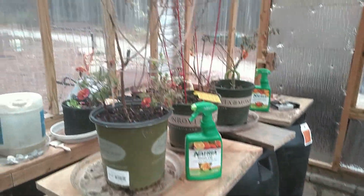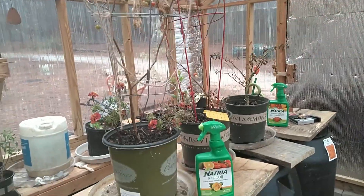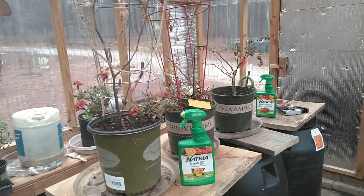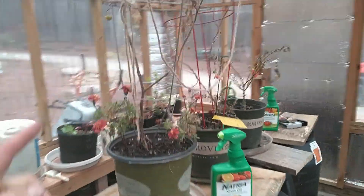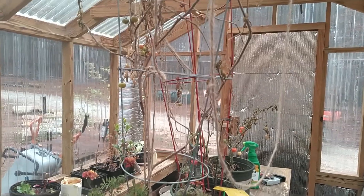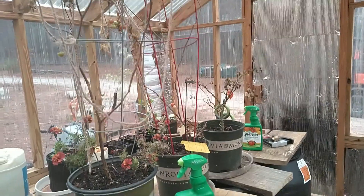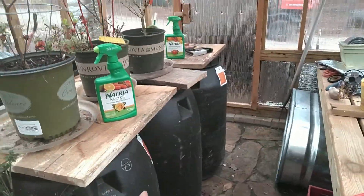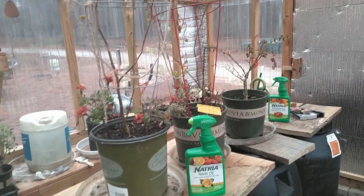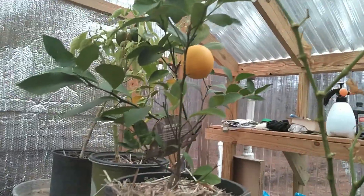They say tomatoes are the toughest thing, but by what we have in here they definitely did not seem to like it. We still have some tomatoes on there but I don't think they'll amount to anything anymore. Right up until really early January we were still pulling cherry tomatoes off, and I think if I'd had these pickle barrels in here they would have lasted a lot better.